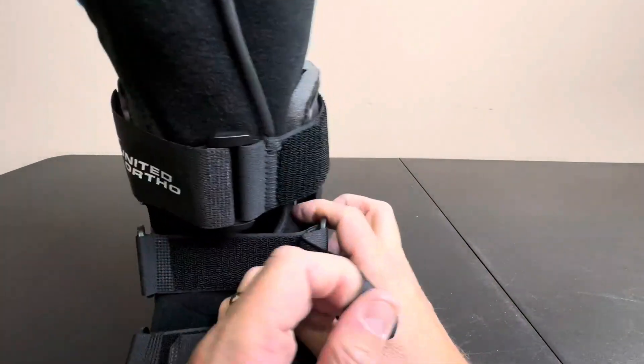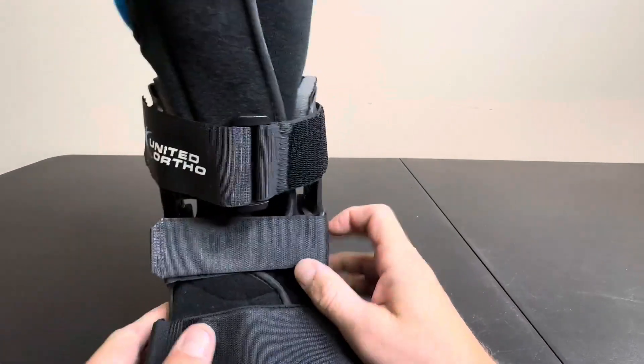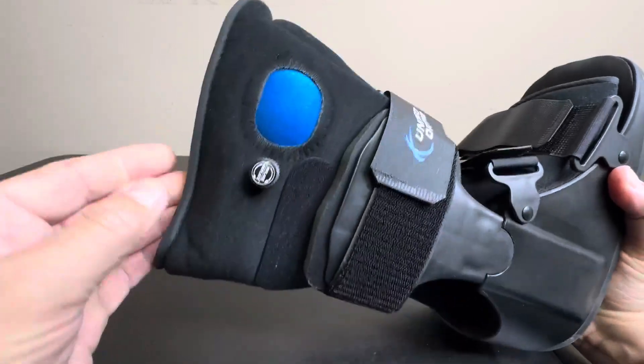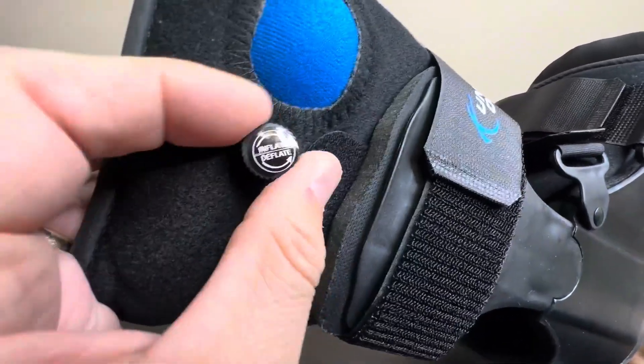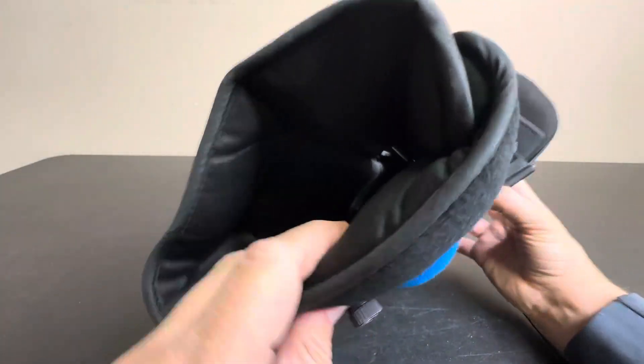And then you have these Velcro straps, so you can really tighten up and crank this on and get a nice tight fit around your foot. And if that's not enough, you have an air pump here. So basically you can deflate and inflate this to give a lot of ankle support in your time of need.